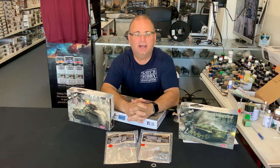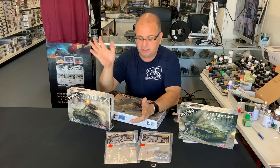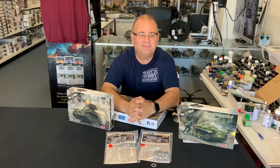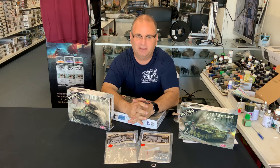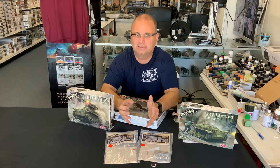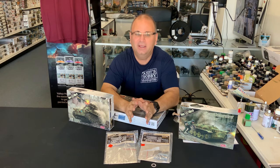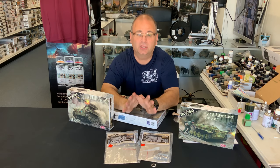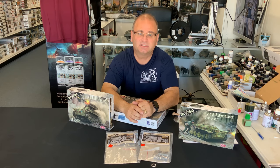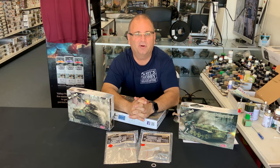Well, there you go, guys — a quick review and look at all these different products that are just coming out now. All of these are actually available in the United States, and we even have them here in our store. I hope you enjoyed the little look at the Panther tank. I had a blast at that museum — it was so much fun. I should have taken more photos, but I wasn't planning to get to go in all that stuff, and I was having so much fun I kind of forgot. But it's a great place — if you're in Northern Germany, definitely go and check it out. They have so many armored vehicles there, it's incredible. I want to thank you guys, as always, for watching. Please stay tuned, because we have many more videos coming.